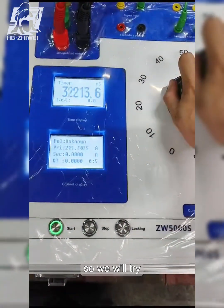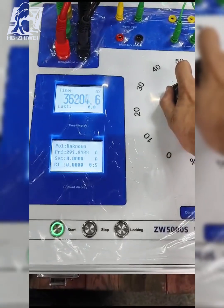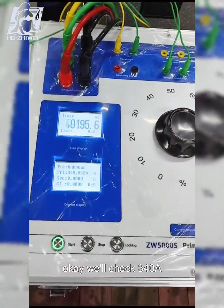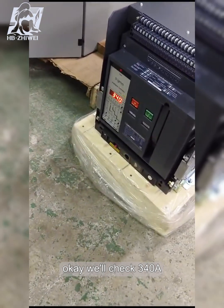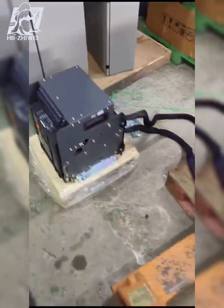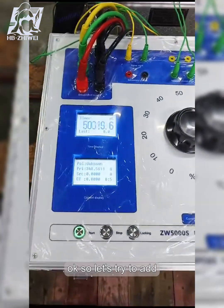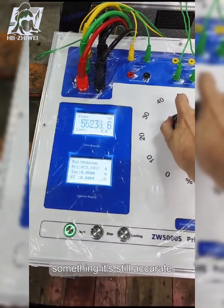So we will try to adjust. We will check — 340. Let's try to add something; it's still accurate, right?